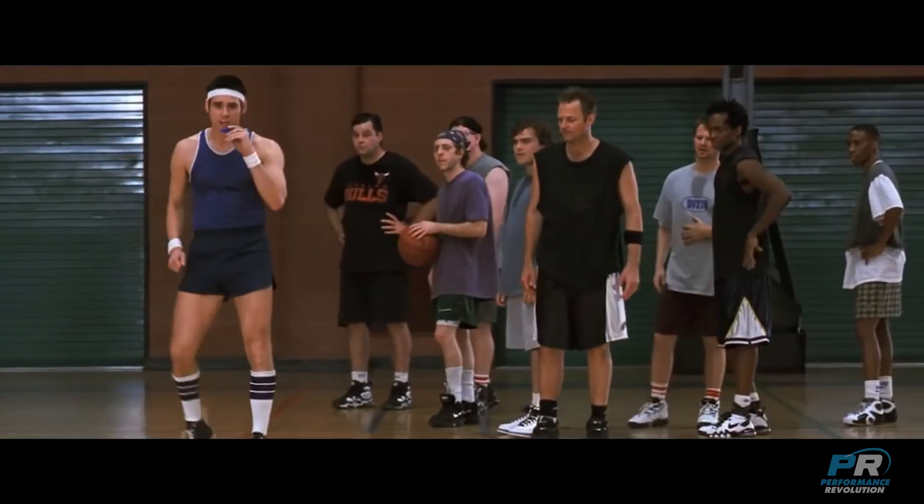Hello, it's Mike from Performance Revolution here. In this video, I'm going to go over what you should and should not be doing in your warm-up for weights. Hold on, I've got to warm up — I don't want to pull a hemi.